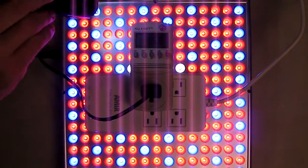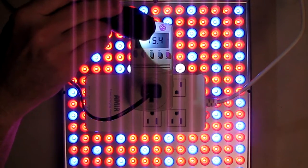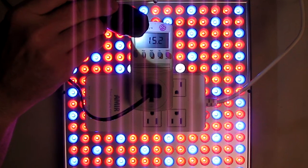I'm in my basement lab. I have a kilowatt meter set to watts, and you can see it's drawing only 15.4 watts.